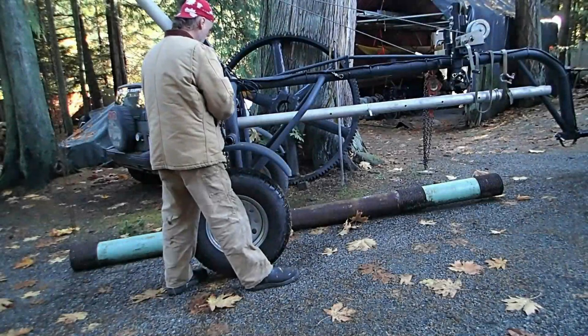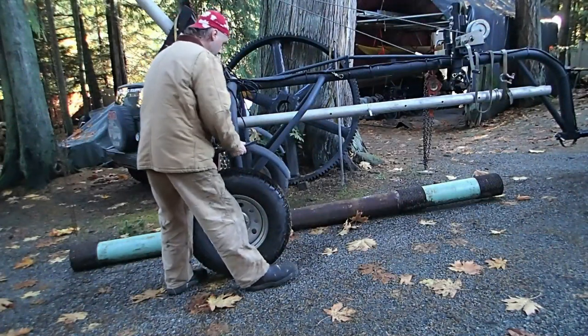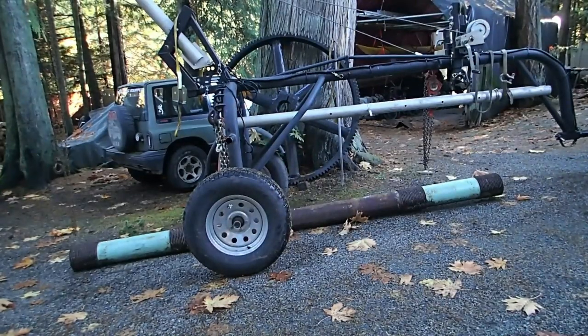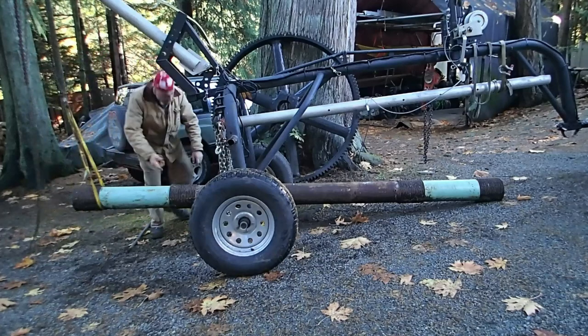The fenders pop off — they just have one little bolt holding them in and the lights come off with them. They're a pain, but in order to use this on the road you have to be legal.